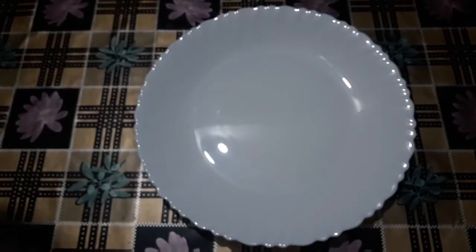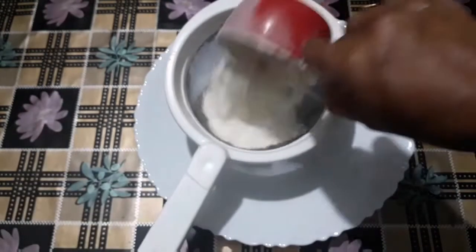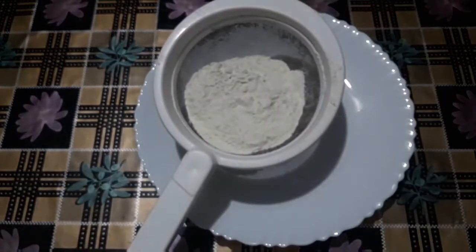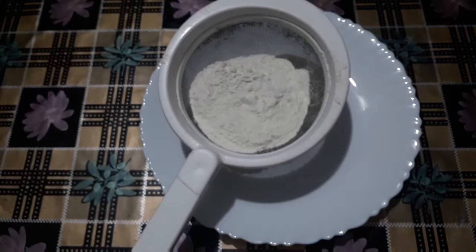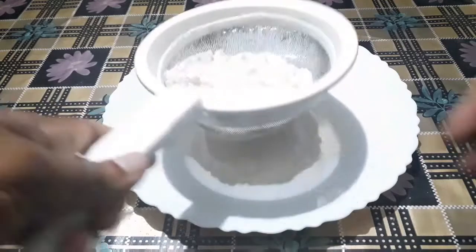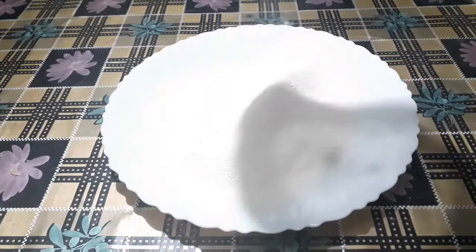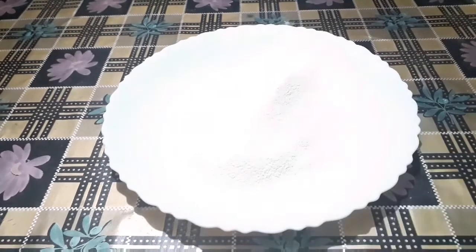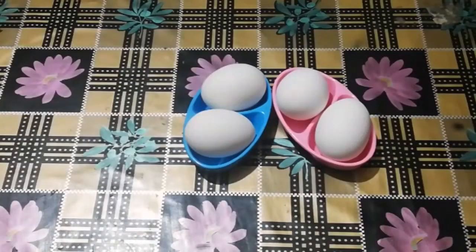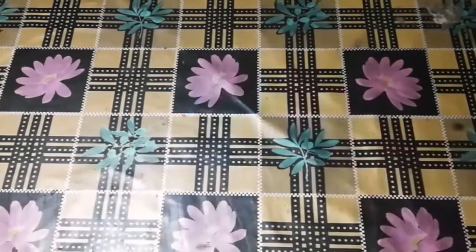Now let's add the dry ingredients. 1 cup of maida, 1 teaspoon of baking powder. 3 cups of maida, 3 divisions of baking powder, 2 chilled eggs.